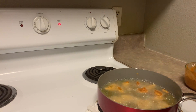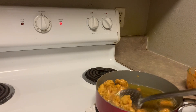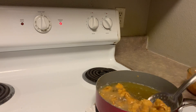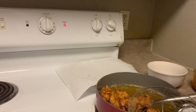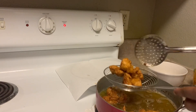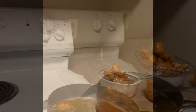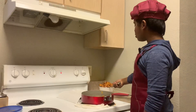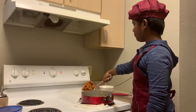Our chicken is looking good already. When it's fried on one side, turn the chicken to the other side. When the chicken turns golden brown, drain the oil into another container. After draining, put the chicken on tissue paper so our chicken won't be too oily.